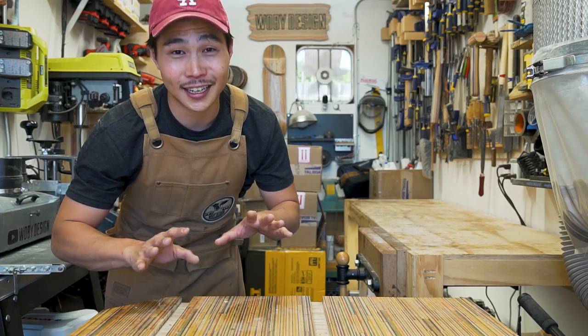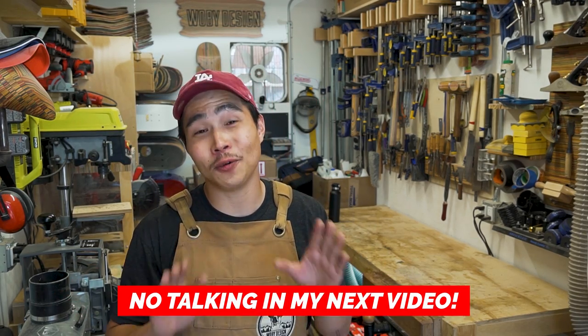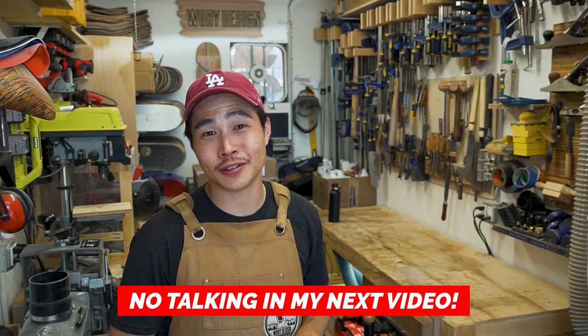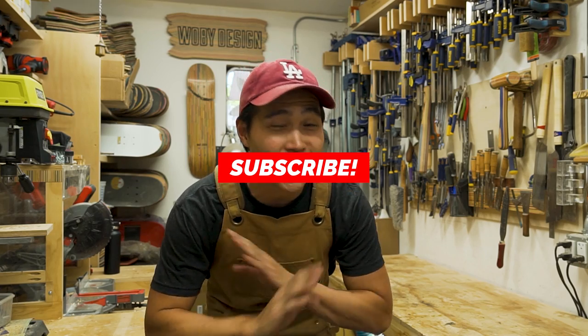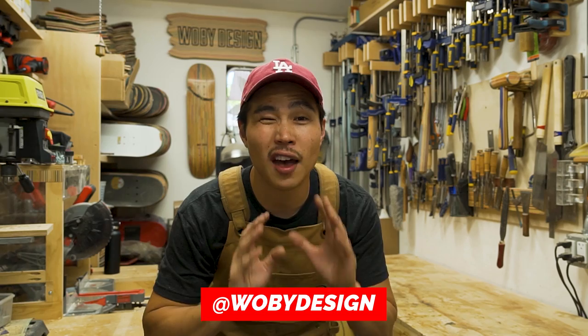So stay tuned — it's going to be really nice with this new remodel. I know this video is really heavy on the talking, so on my next video I'll show a little bit of work. If you haven't already, please subscribe. If you have any questions regarding this 20-foot shipping container workshop, leave them in the comments. And if you want to follow along with this remodel, check out my Instagram at Wolby Design — I'll have plenty of behind-the-scenes footage of the remodel.